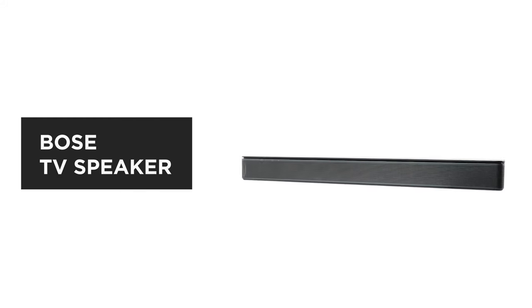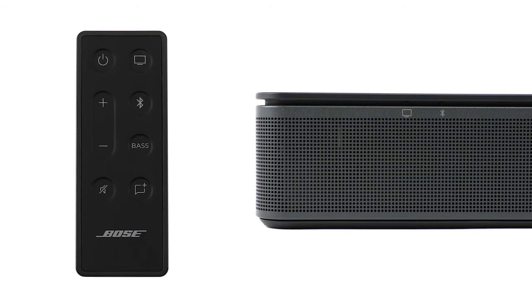The Bose TV Speaker is a small soundbar that clarifies speech and improves overall TV sound. In this video, we'll give you an overview of the features and controls available on the Bose TV Speaker remote.